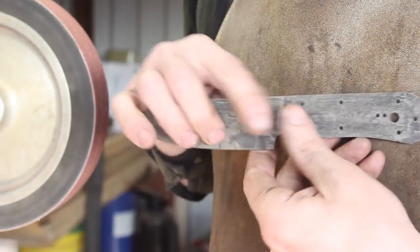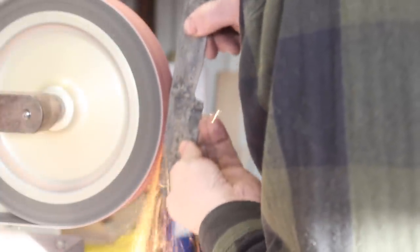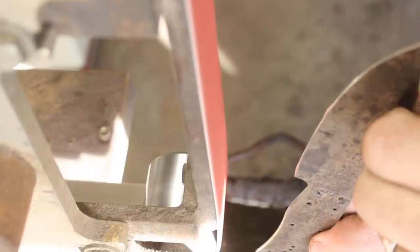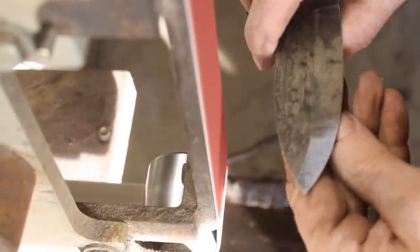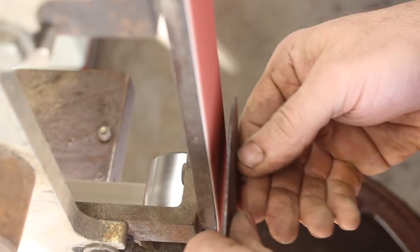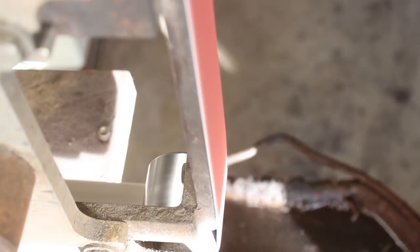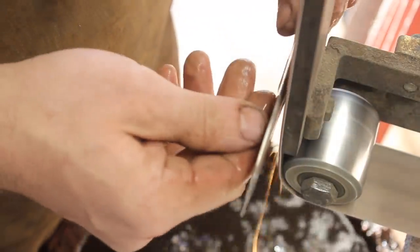Hey guys, welcome back to the shop. Great to have you here. Thanks for coming along on part two of forging this 200 layer 52100 pattern welded steel skinning knife with buffalo horn scales. In the first part we forged a billet of 52100 and 15N20 steel to make a 200 layer billet and forged a blade out of it, ran into a few issues, overcame them, and now we're out of the heat treat and on to the finish grind.